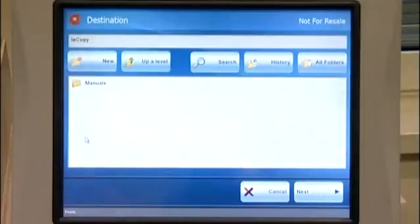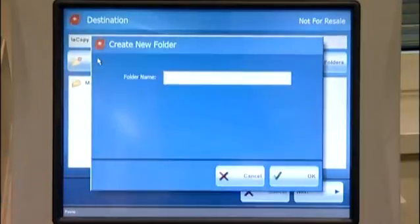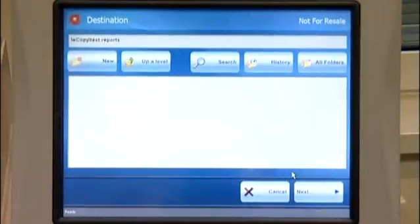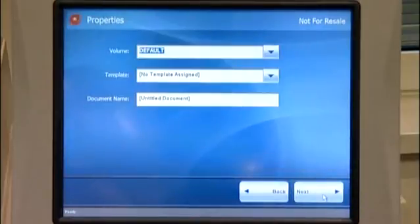With an eCopy connector, if a new customer folder is added to Laserfiche, it is instantly usable at the multifunctional device, therefore minimizing IT administrative costs.